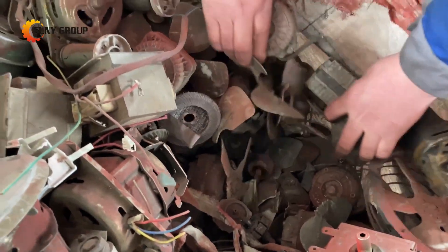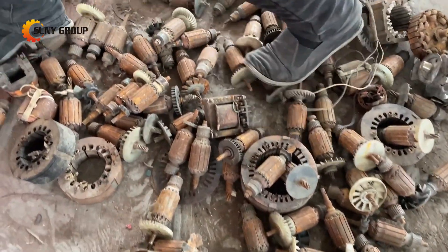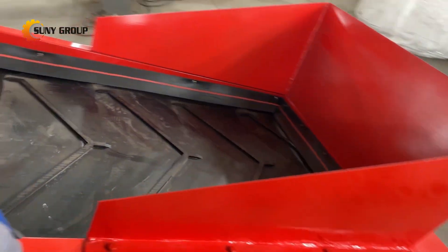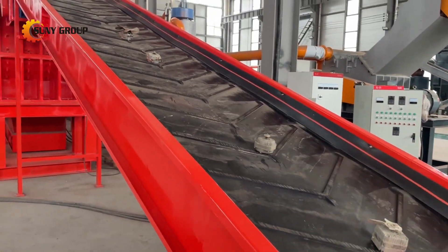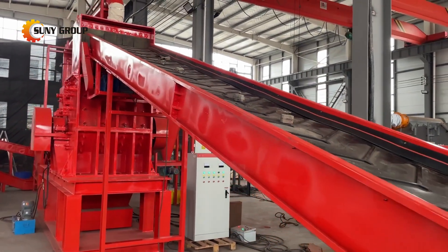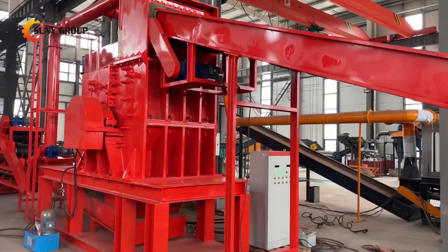Our advanced motor stator and rotor crushing and sorting line is designed to efficiently process various types of waste motors, ensuring optimal separation of metals and non-metals. The process begins with a hammer crusher, which thoroughly breaks down the stators and rotors into smaller fragments. The crushed material then undergoes multiple stages of magnetic separation to ensure complete recovery of iron.